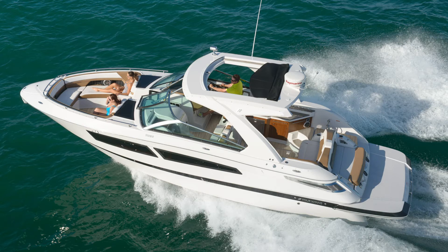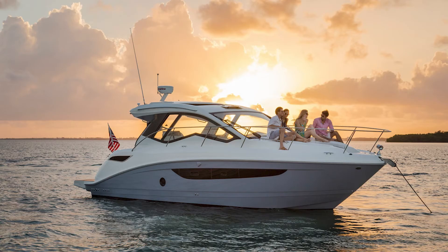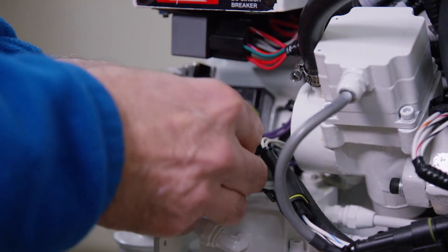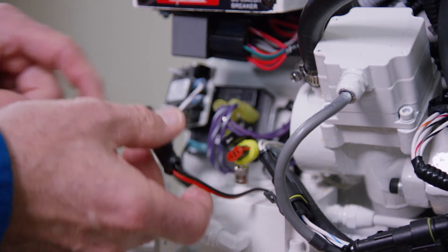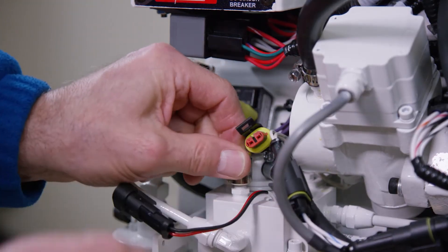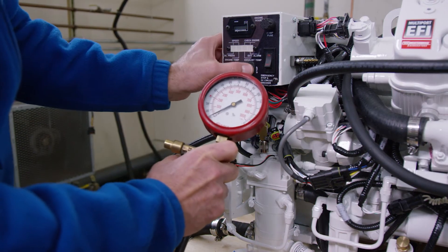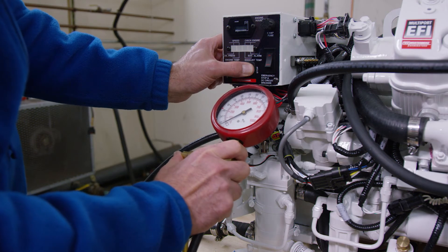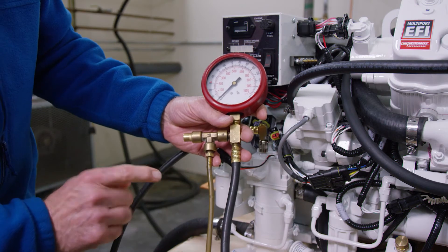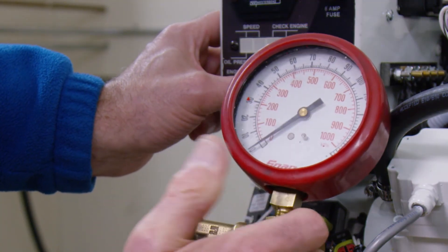The initial setup of the generator also requires that you or a mechanic bleed the air from the fuel system. This procedure, known as priming or bleeding the fuel system, is also required whenever the fuel filters are serviced. To bleed the fuel system, first disconnect the fuel module from the engine wire harness. Attach your fuel pressure gauge set and direct the bleed hose into a proper container. Open the bleed valve on the pressure gauge. Press the stop switch and hold it depressed — this activates the low pressure pump. Observe the fuel flow through the bleed hose. When no air bubbles are seen, release the stop switch to close the bleed valve and observe the fuel pressure, which should typically be 3 to 5 psi.